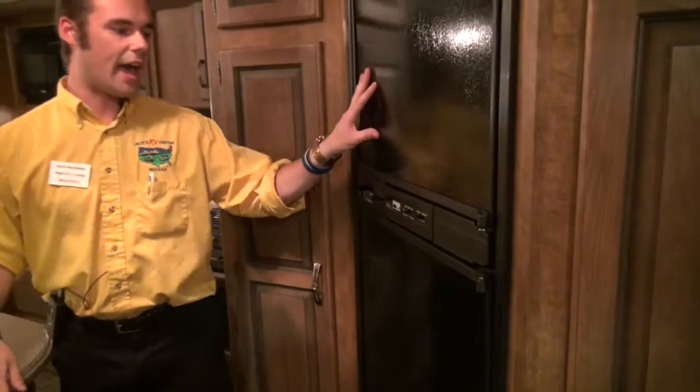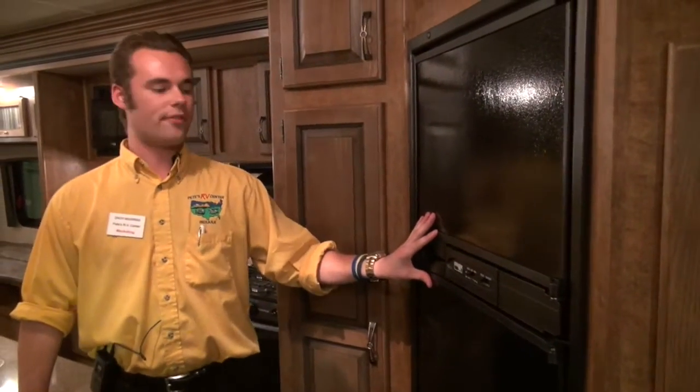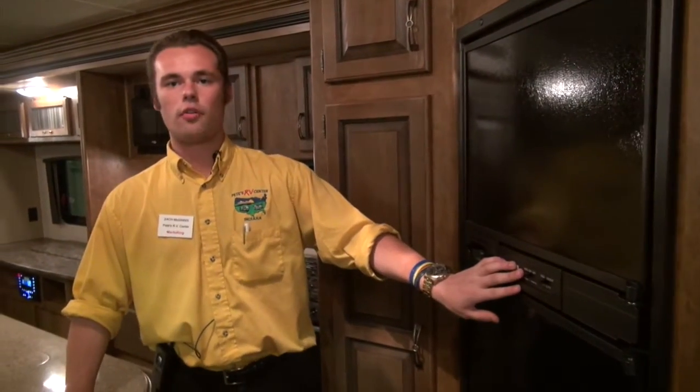Right here you're going to have your refrigerator — six cubic feet with auto changeover. So what that's going to do is if you have it on auto and you're plugged in at your campsite with electricity, it's just going to pull right from the electricity to cool your fridge and freezer. But if you're running off your propane, it's going to know that and automatically pull from your propane tanks to keep it cool. Very nice — no need to switch it over manually.